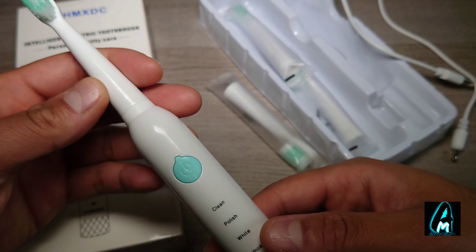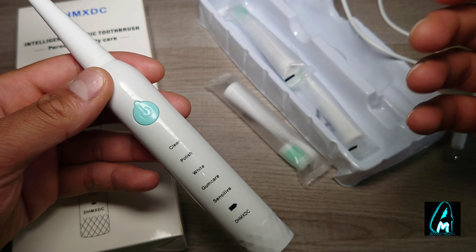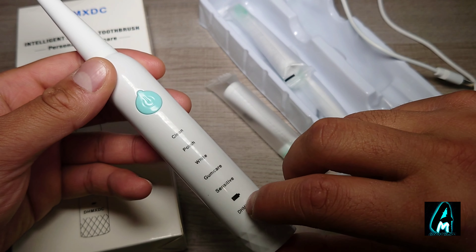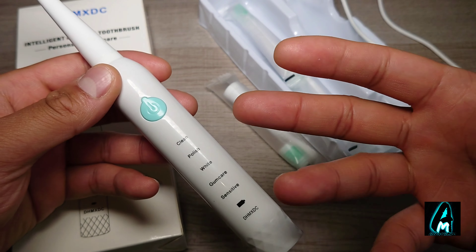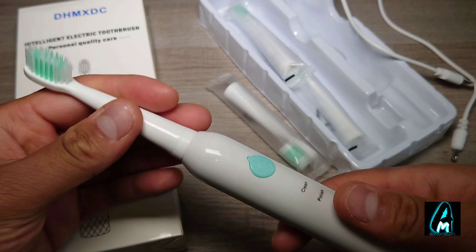There are a few features this product has built in. First, it has five brushing modes: clean, polish, white, gum care, and sensitive. It also has a charging indicator — when you're charging it, it will show that it's charging up, but when you're using it, it won't really light up.